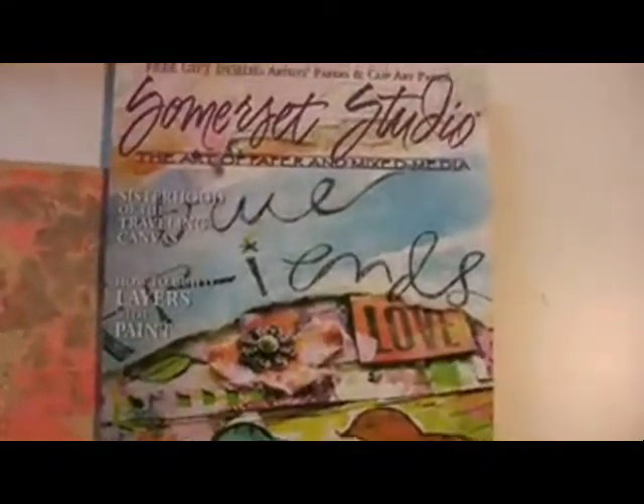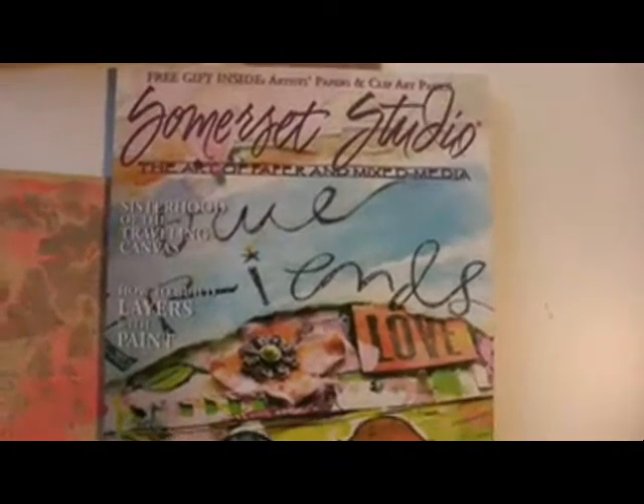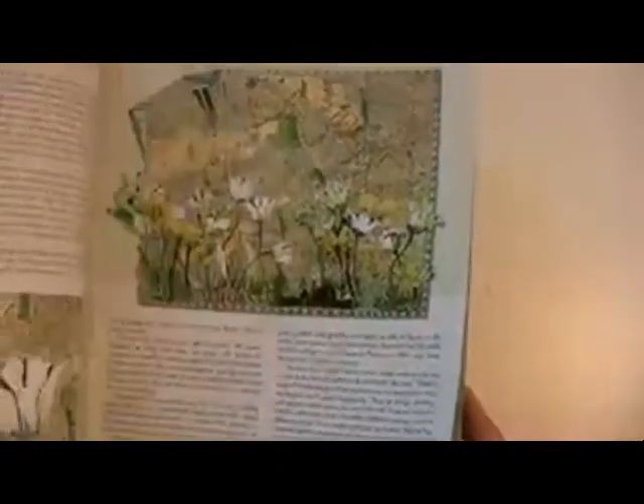This is the latest July-August 2009 issue. Now this is a must-have. You've got to get at least one issue because it is seriously packed with ideas. There's going to be one in there that you're going to be like, whoa, I can't believe I did that. It's fabulous. Step-by-step.